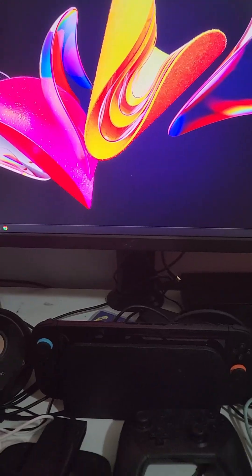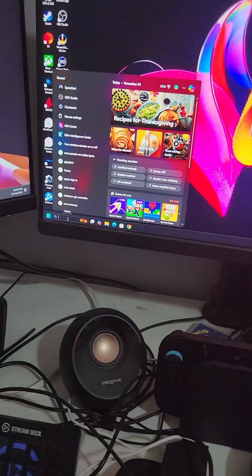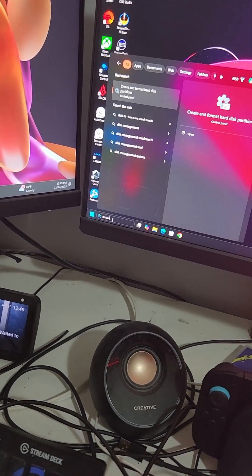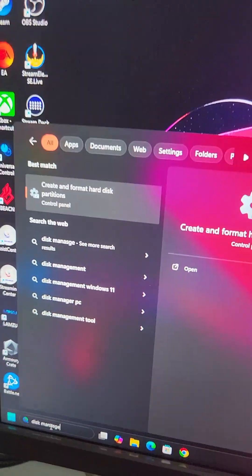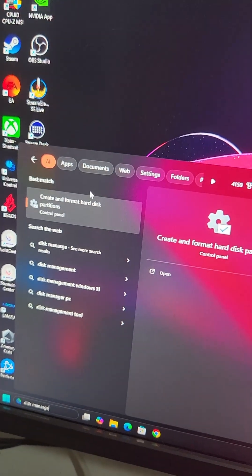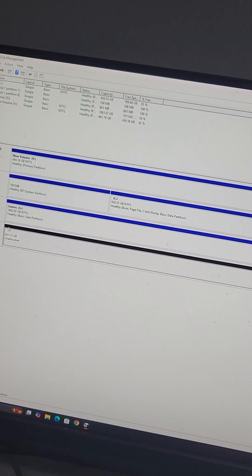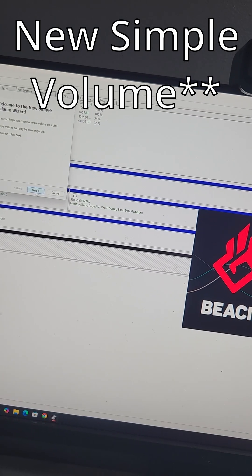Now the computer's on — let's log in. All right, we're into Windows. Now what you want to do if you have a new drive, you want to go to the search bar down here and type in disk manager. It'll say right here 'create or format hard disk.' You want to click on that. This is how it's going to look — if you have a new drive, it'll be this black bar and it'll say unallocated. So what you want to do is right-click that.